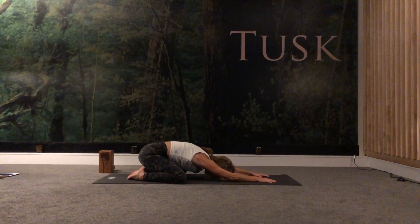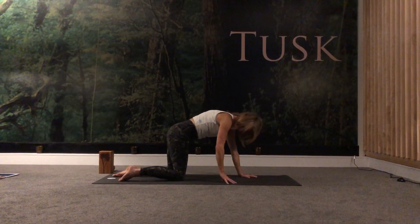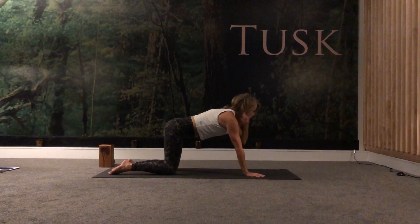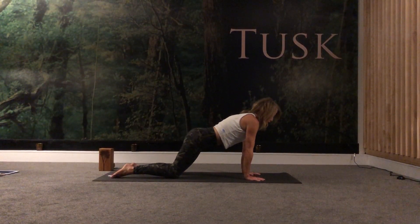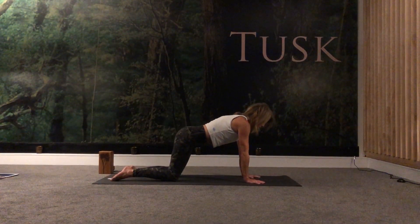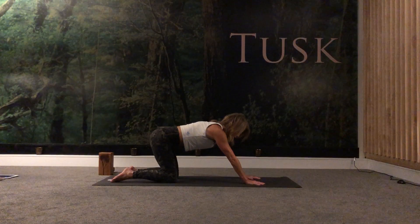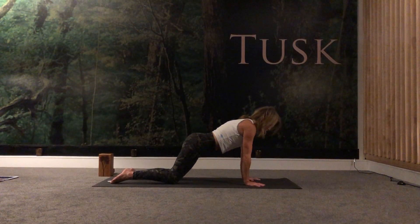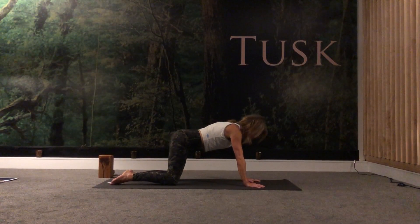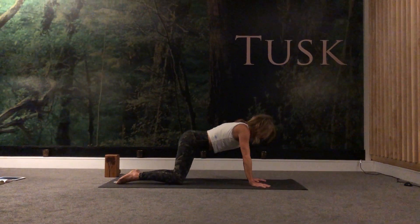On your next inhale, gently draw up into a tabletop position. Make sure your knees and your hips align, wrists are underneath your shoulders. We're going to warm up here — just reach forward over the fingers, take the shoulders forward, then just roll them back. Press down through the fingers, ground down through the knuckles, keep the lower abdomen nice and strong. Just move in a clockwise rotation, then anti-clockwise, feeling the mobility of the shoulders.